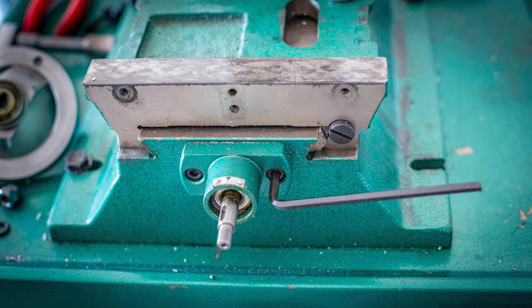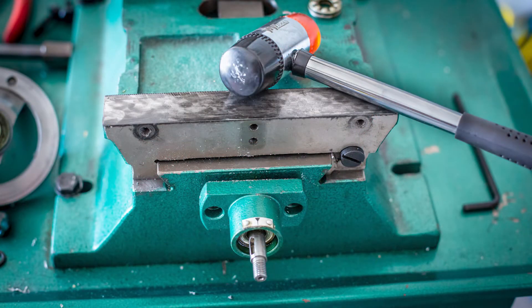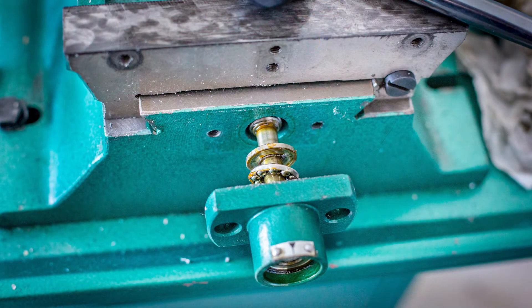Next I took the two cap screws out of the pillow block, gave the pillow block a few whacks with a soft mallet to loosen it up, and then the whole assembly came off the shaft along with the inner thrust bearing.